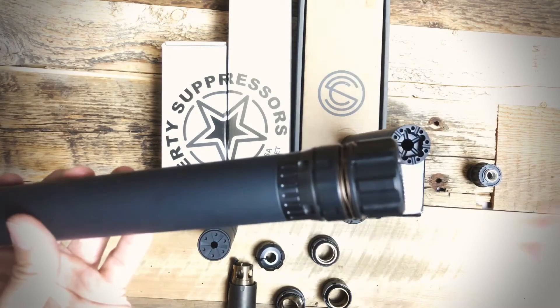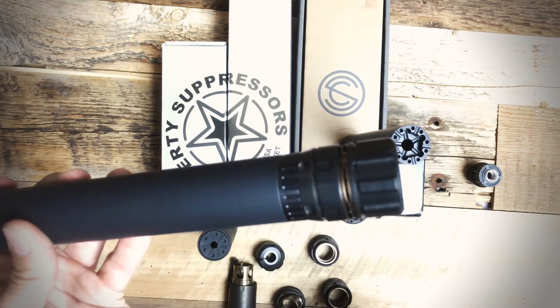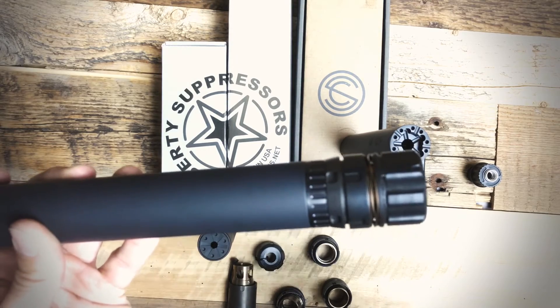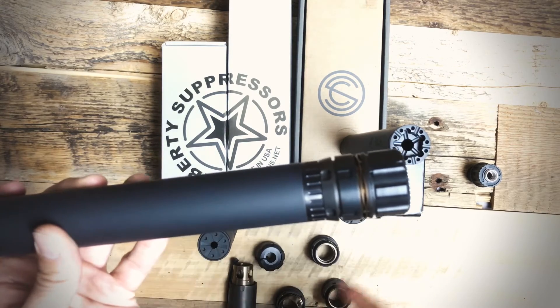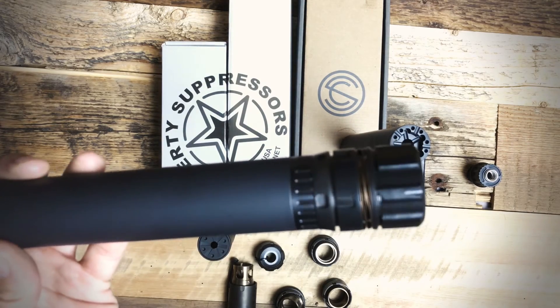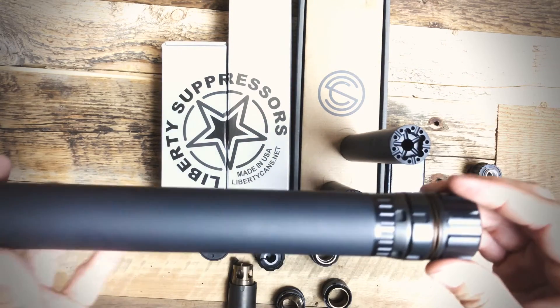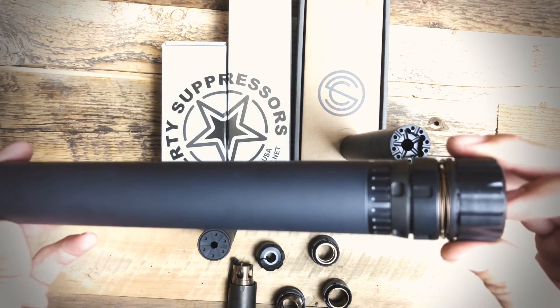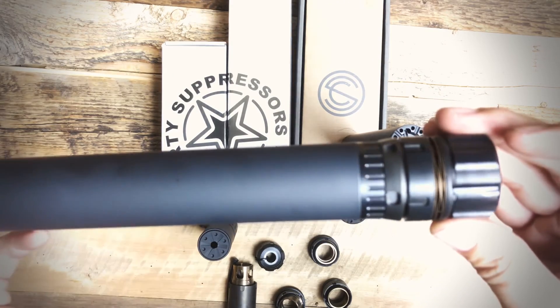So if you have a Dead Air mount, 51 tooth, ASR trifecta Y mount, and you want to use your Cosmic, Mystic, or Centurion on there, just get this little adapter at Kepler Armory. If you have any questions, please call us at 512-879-1068, email us at info at Kepler Armory, or just stop on by.